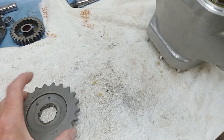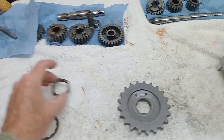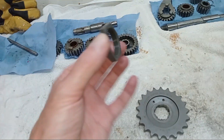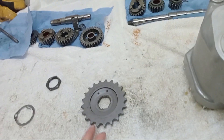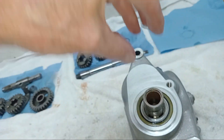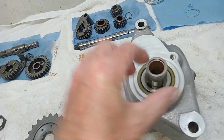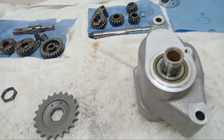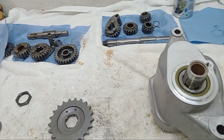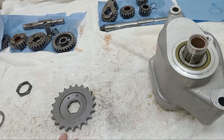Now I'm putting the gearbox sprocket on so we can torque up the nut. It's done up to a torque of 80 foot-pounds — massive torque. The nut that holds this on has a left-hand thread — I'll mention that again so I don't forget. I want to do it now while I can get the socket on, because once the main shaft is sticking up through, there's no socket long enough to fit over the shaft and down to the nut. I'll use my patent method of locking the sprocket to do it up to 80 foot-pounds.